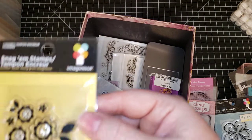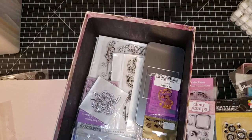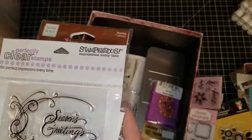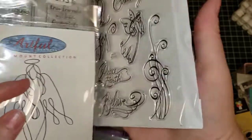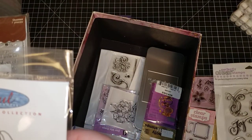This is Imaginisce flowers with leaves. This one is Studio G and it's friends. Some big snowflakes down here — this one is a Stampendous Seasons Greetings called 'Heavenly Swirls.' They do a better job with labeling theirs — Stampendous Heavenly Swirls.